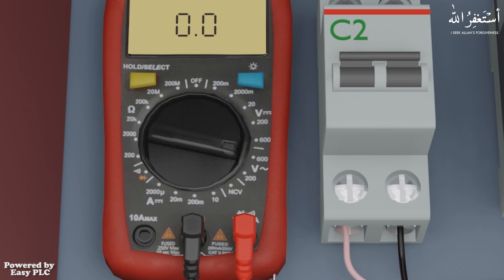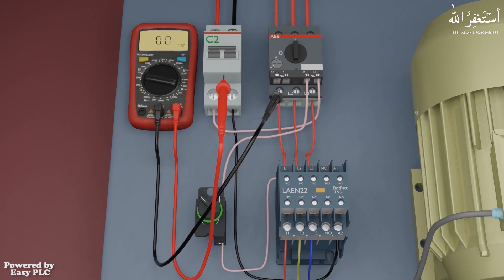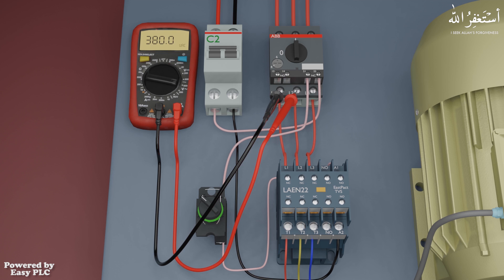As you can see, the multimeter display indicates 0.0 volts AC. Now we will place the red and black probes on the two output terminals of the motor protector breaker. As soon as the probes are placed, the multimeter measures the AC volts and displays 380 volts AC on the display.